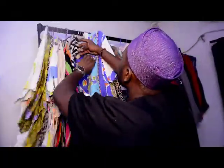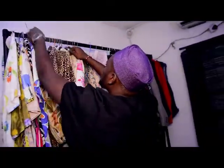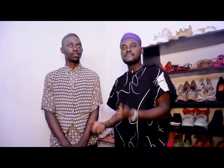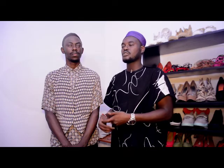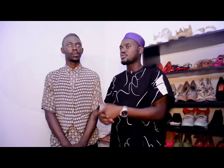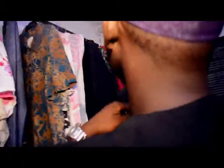That way you don't end up looking like a clown, because that's one thing most people don't always get about vintage. Most people ask me: if I wear a vintage shirt, am I not going to look like I was born in the 90s? Sometimes the idea is for you to look like you were born in the 90s, but sometimes the idea is just to look very stylish.